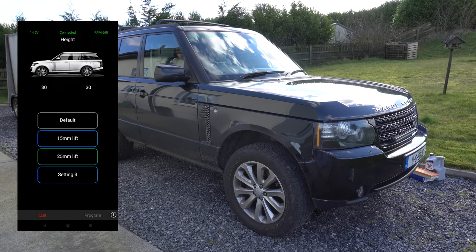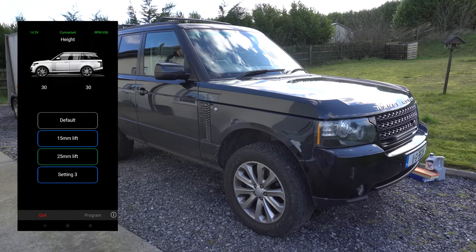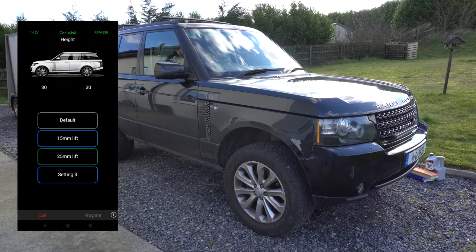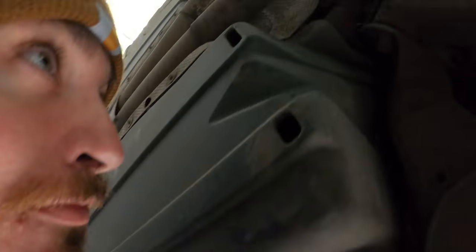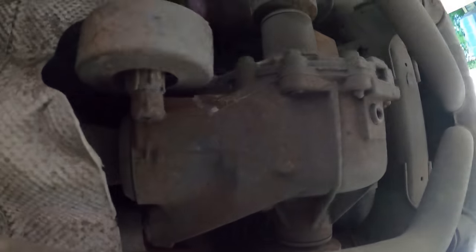That's applied and it should in theory start to lift itself up again. There she goes — up and going. Now we're at off-road height in the extended 25mm lifted setting, so loads of room underneath. Let's get under it.